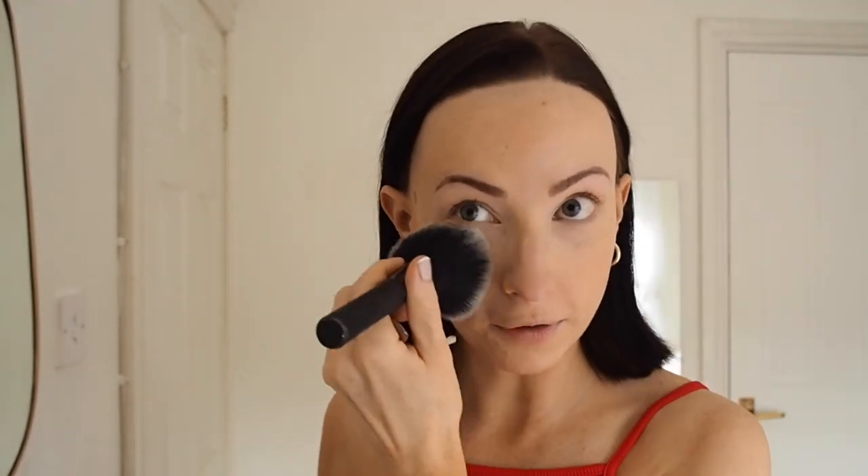Now I'm going to do my powder — this is the Laura Mercier translucent powder, my favourite. I basically live in it, and if I'm not doing foundation and concealer I will always apply this without a doubt. I'm really not into highlighter — I just don't think my skin suits it, so I'm not going to be applying highlighter today. Also because I'm going to be out for most of the day I don't want to get greasy without being able to touch up. I always add some powder underneath my eyes just to make sure it's all set in place.